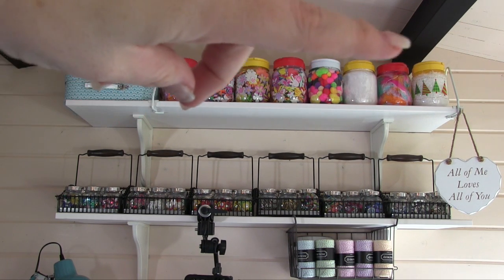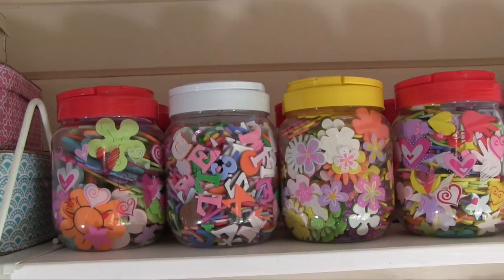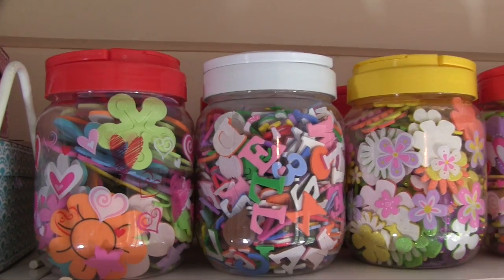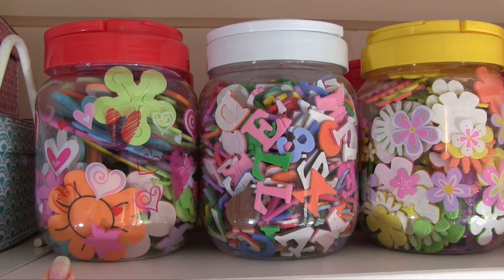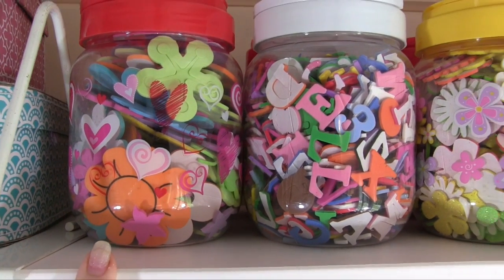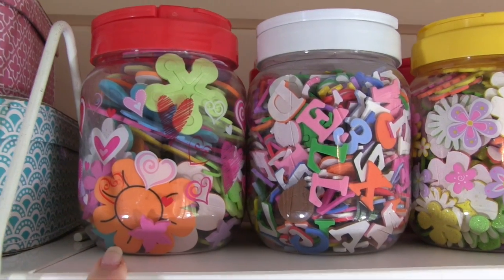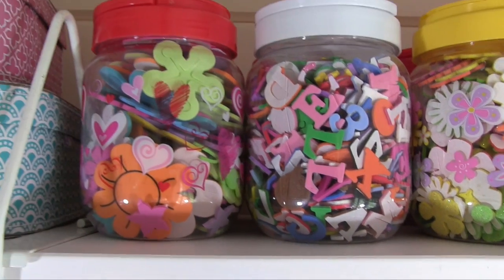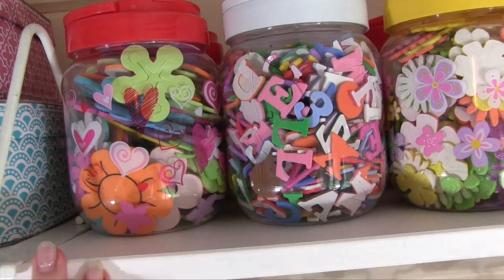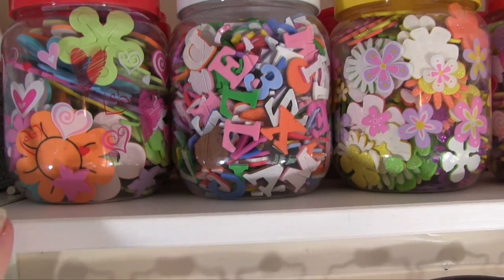So what we're looking at is the tubs at the top and then the baskets underneath. The tubs up here — I'm sorry it's a little bit more wobbly because in order to get up to the tubs I've had to go freehand — you're not on any kind of tripod, literally just floating in the air with my arm up high trying to show you this. Anyway, what we've got here is the kind of things that I don't perhaps use as often with regards to embellishments.